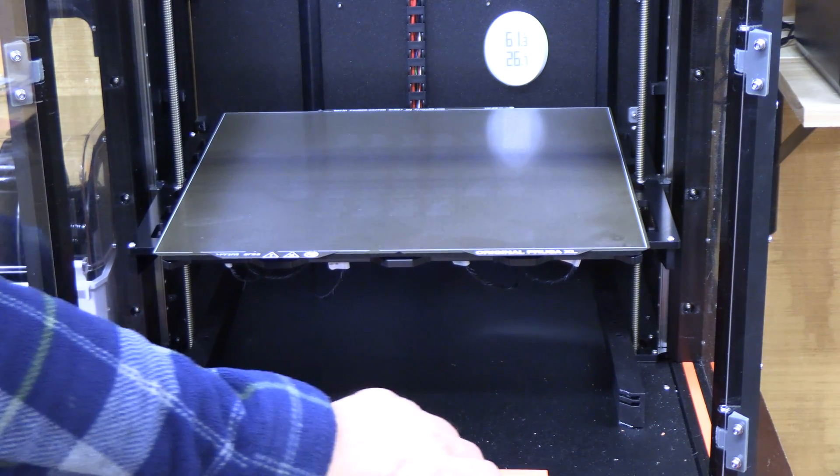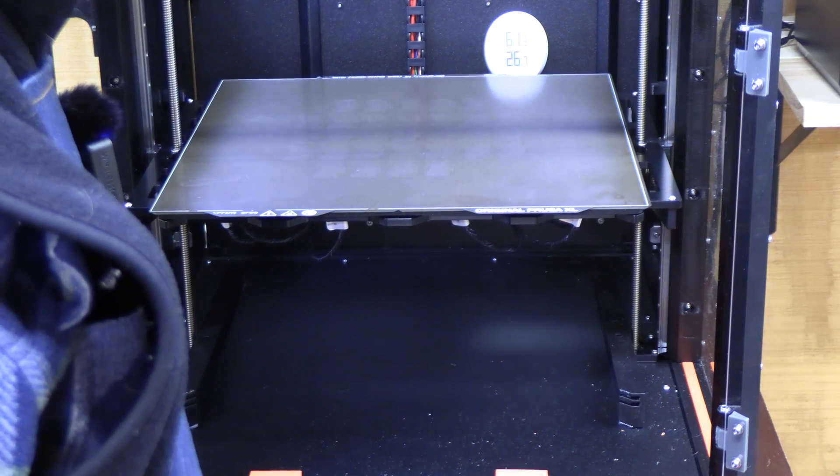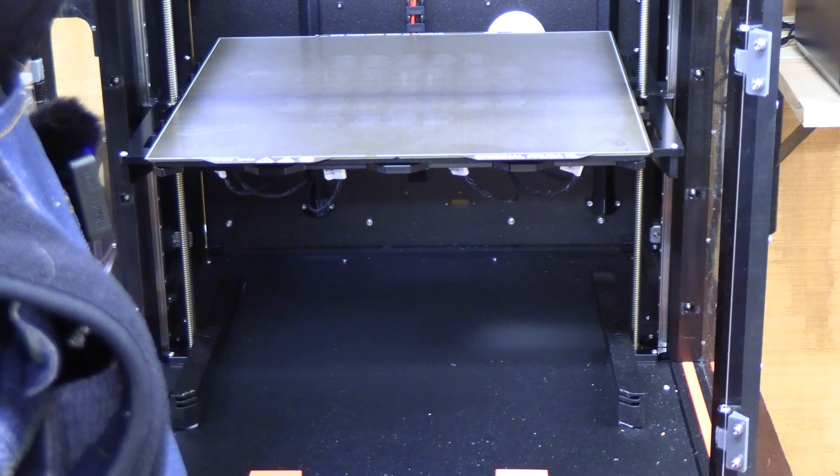Here we'll raise the Z-axis and raise the print bed so you can get an idea of the sound. It's not terrible — it doesn't bother me that much, but I don't have it next to my bedroom or anything like that.